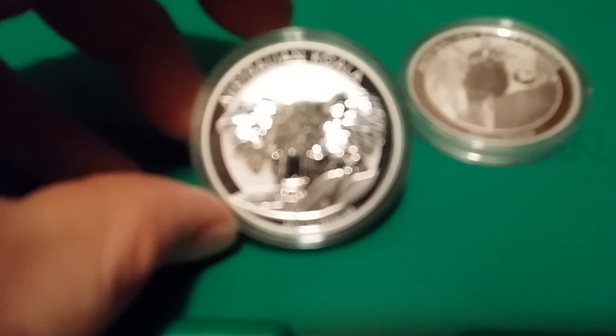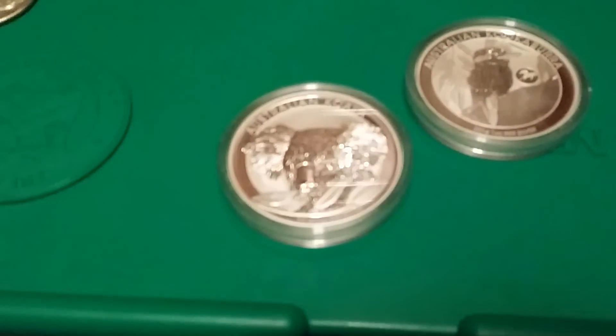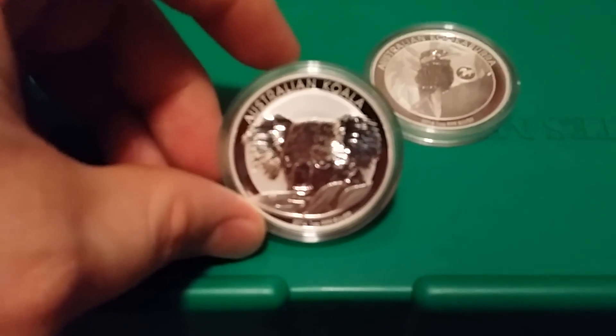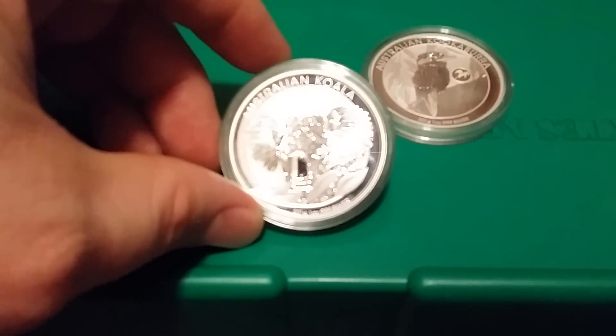Here's a 2014 Koala. I think you guys have already seen those — some new coins I got.